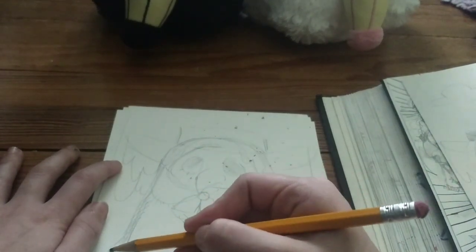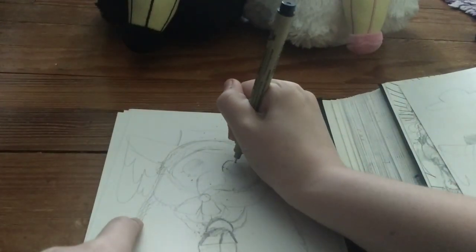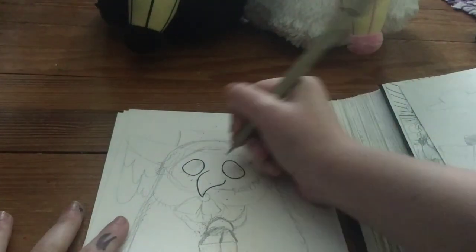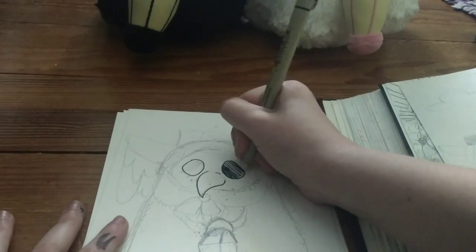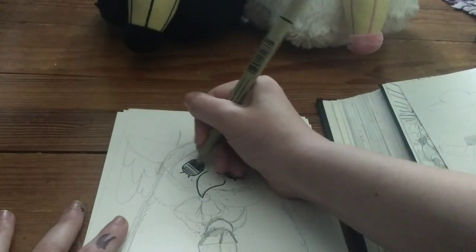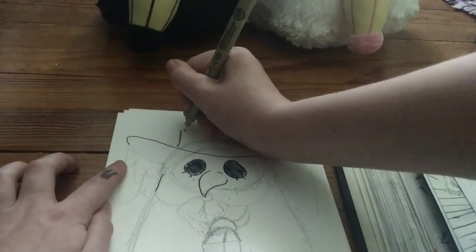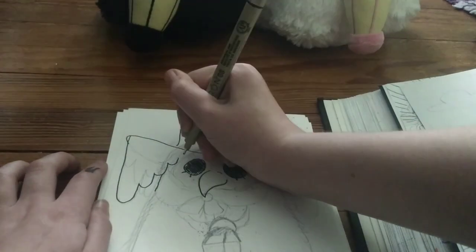I added a collar with a bow on it and here's me adding a fluff that I didn't end up going with. I got new microns, everyone, because my old microns died because I didn't take good care of them. Am I going to take better care of these ones? Probably not. I'm just filling in the eyes and adding little eyelashes on the bottom. They both have blush but I didn't add blush on this one till the end because I forgot.